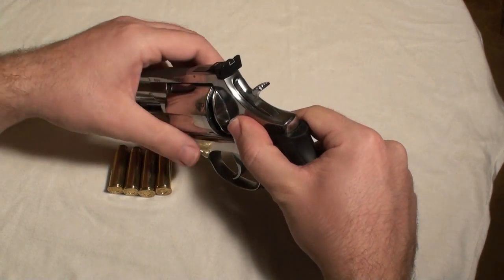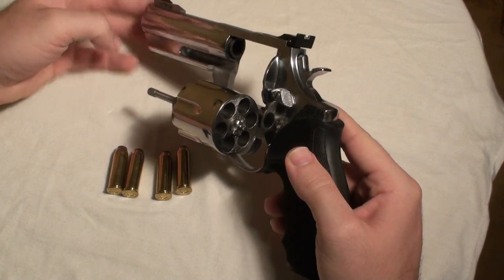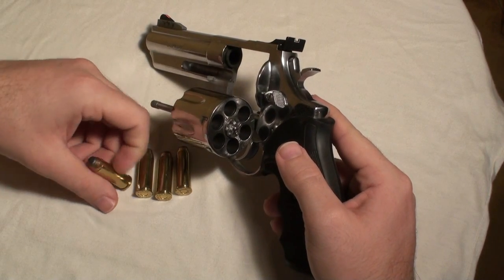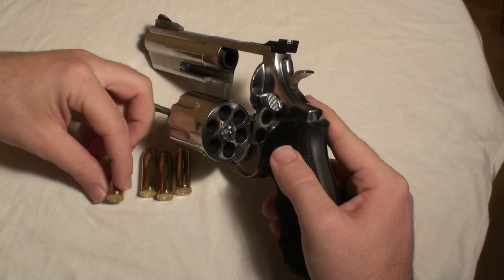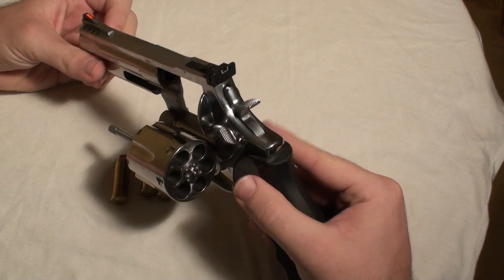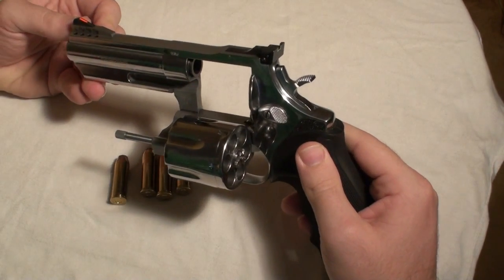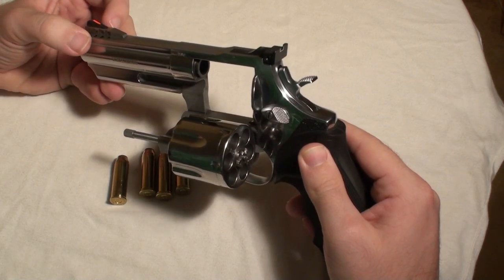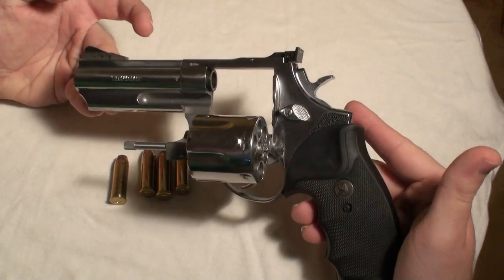This is my Taurus revolver with a quite short bore and six chambers for 44 Remington Magnum ammunition. It has precision target sights, a compensator, and it's a double action revolver — stainless steel.